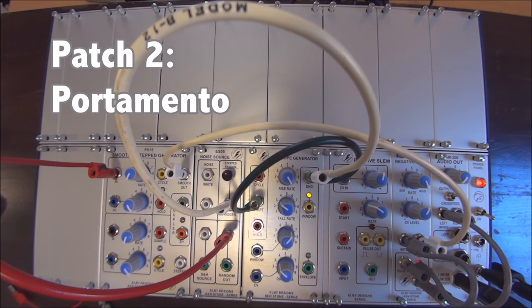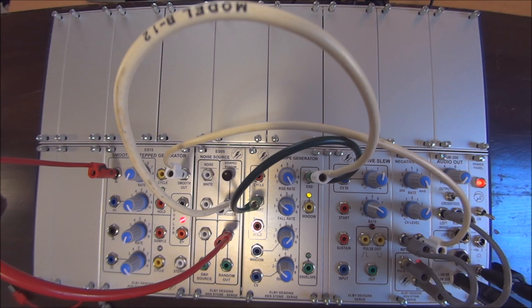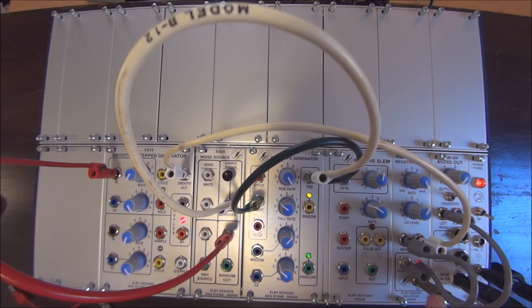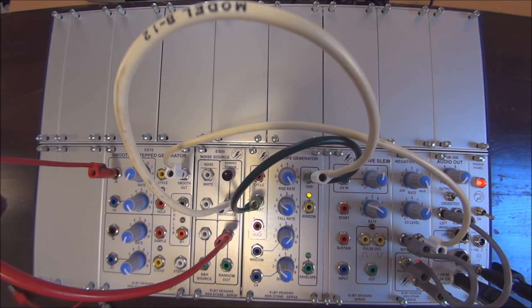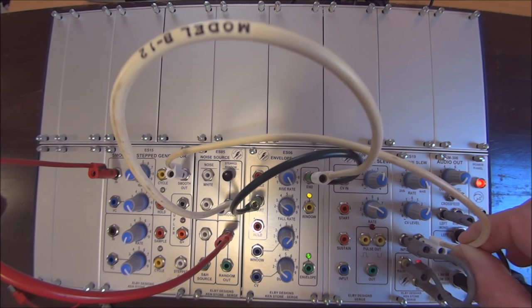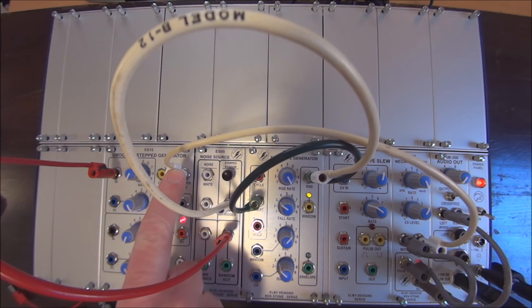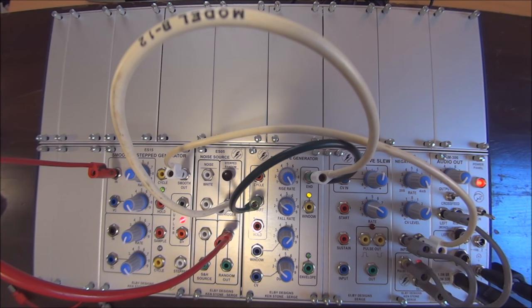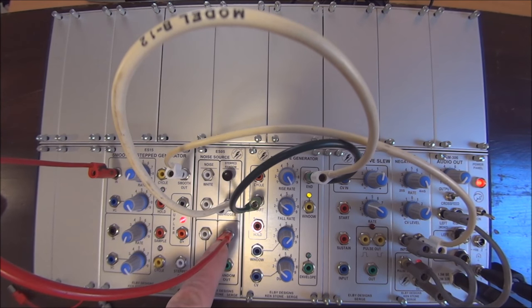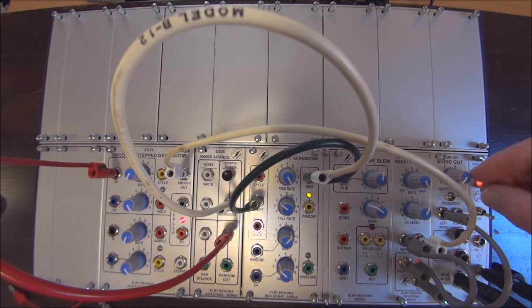Our next patch programmable function using the Smooth and Step Generator is to create portamento. We're taking a negative slew that we've cycled on itself and using it as an oscillator, hearing the output directly to the audio out. The voltage control to the negative slew — which in this case is an oscillator — is coming from the smooth out of the smooth side of the Smooth and Step Generator. The input to the Smooth and Step Generator is a random output, and that output is being triggered by this envelope generator.